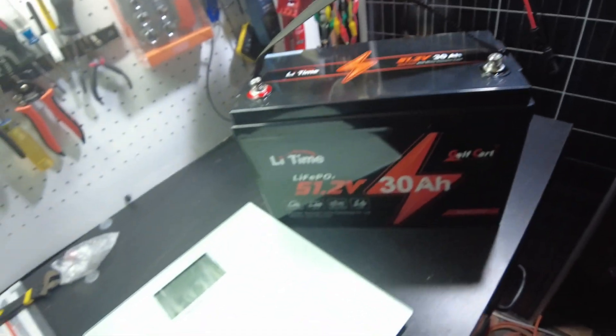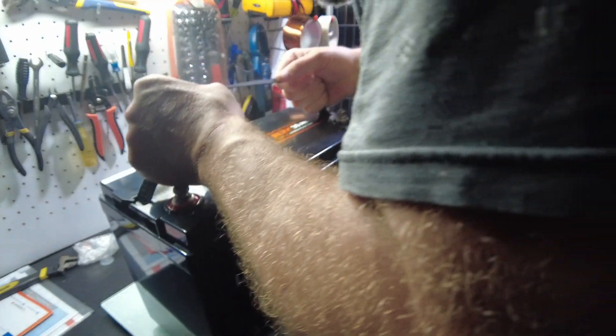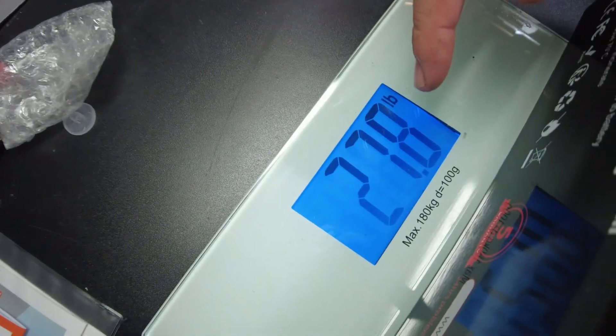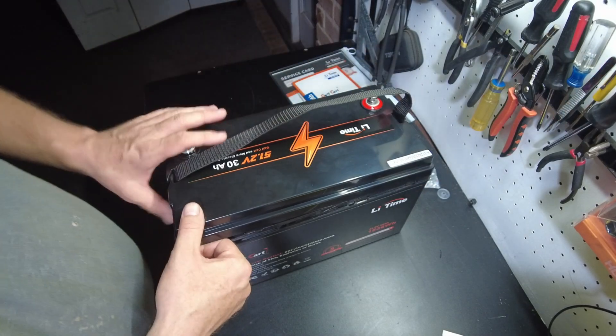Before we open it up and look inside, let's get a weight first. We have 27.8 pounds.